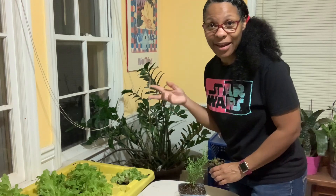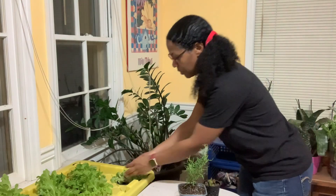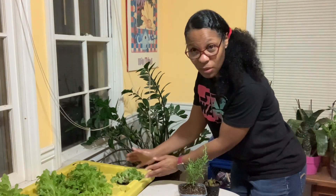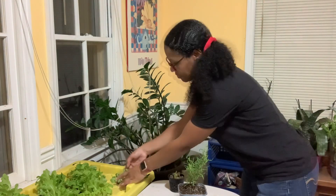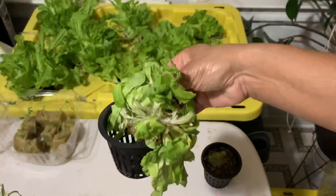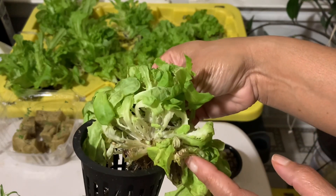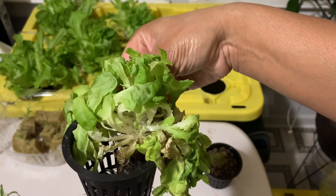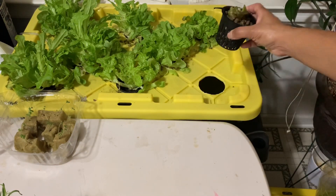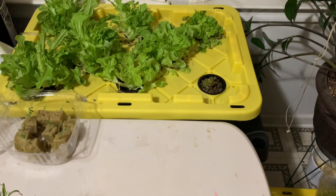I've got one plant over here that started to go to seed — I cut it, and after that it started getting sad, so it's pretty limp over here. This is one where I'm just going to replace it with my new baby. I'm going to take this whole thing out. Look, it's so sad — it's not going to make it, so we're just going to let it go. It'll be a nice chicken snack. We'll put the new one in and that's it — we'll check back in a few days.